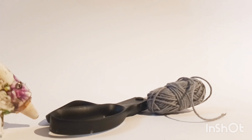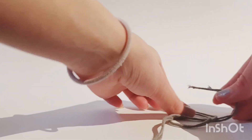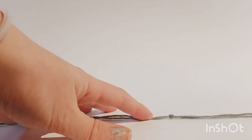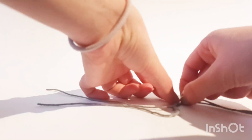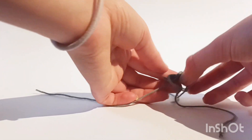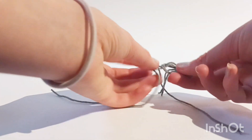First you'll need two pieces of thread — they shouldn't be too long because then it's just annoying to work with. You'll start by tying a knot on both of them, then do another knot right next to it. When you've got your two knots, take one piece of thread from each side and tie a knot, leaving it so there's a little bit of a loop — that's where you'll attach ropes to lead your horse.